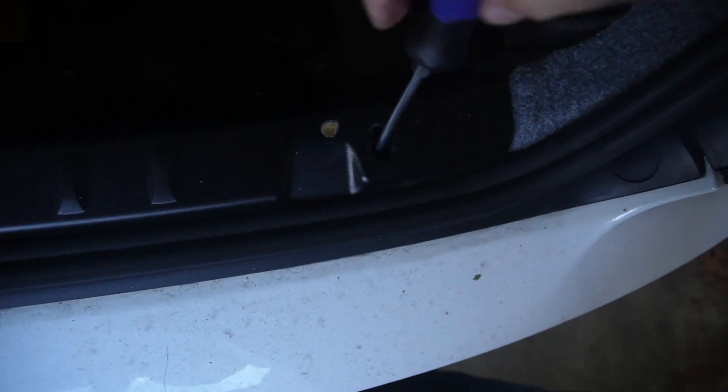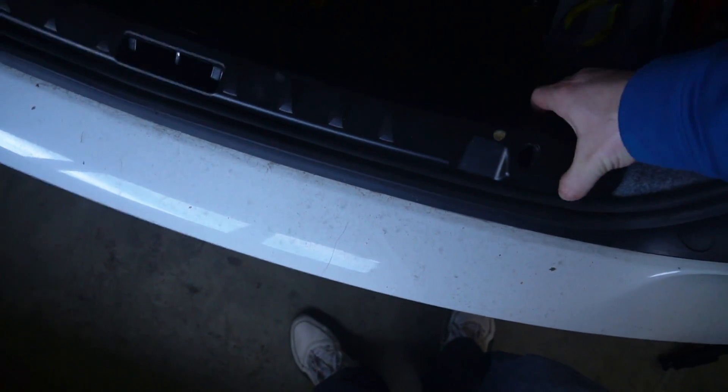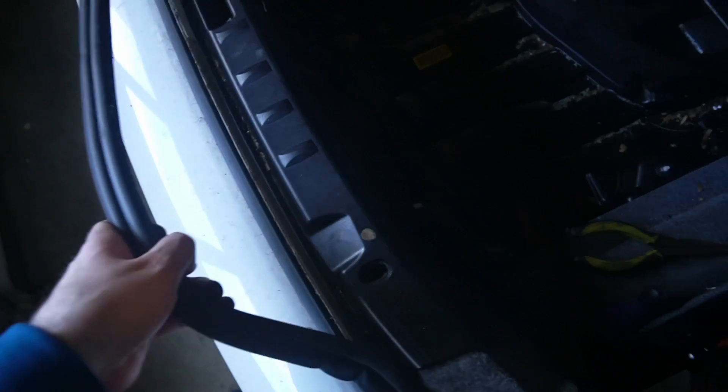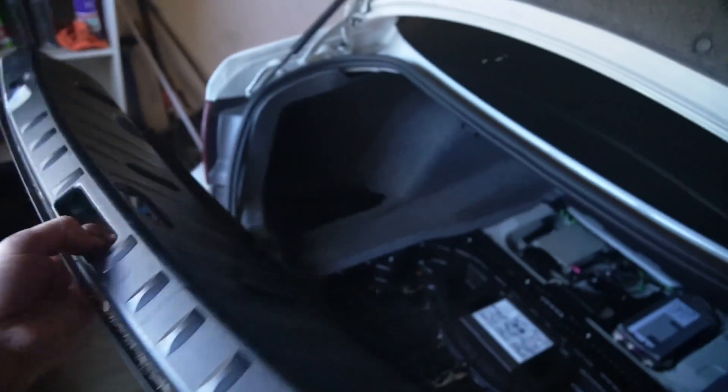Now one last thing before these side panels can be pulled out: you'll need to remove this black trim piece. There are four more of these pushpins here, here, here, and here. There may possibly be a screw there too — we'll find out. It looks like we might need to pull up on the weatherstripping a little bit on the outside here to release that trim piece. And now you can see this piece just pulls up and out of the way, and this is what you're left with.